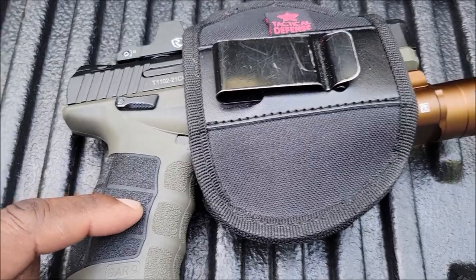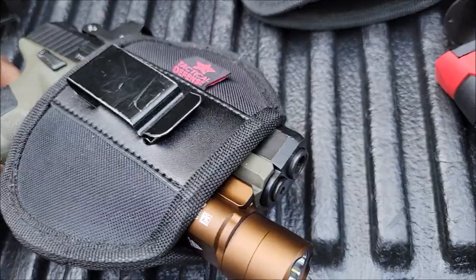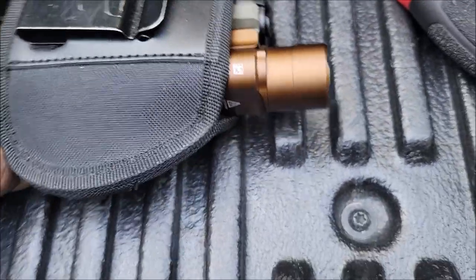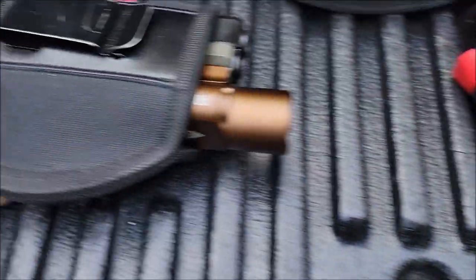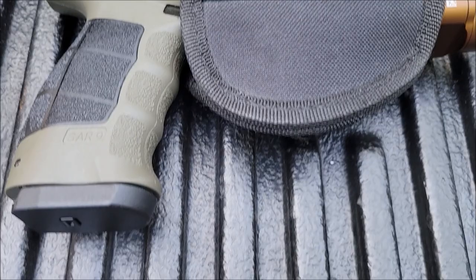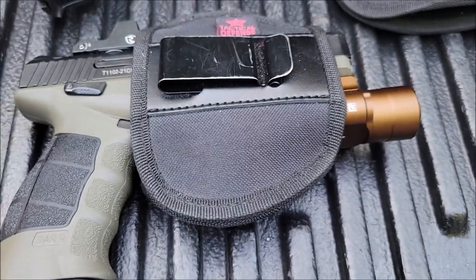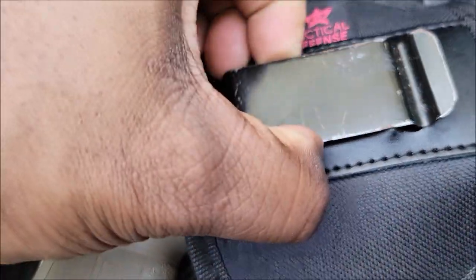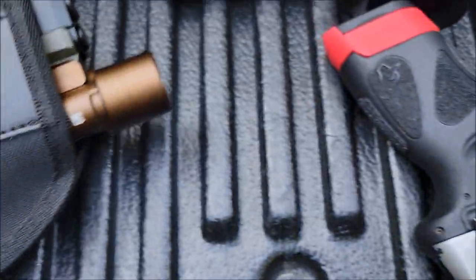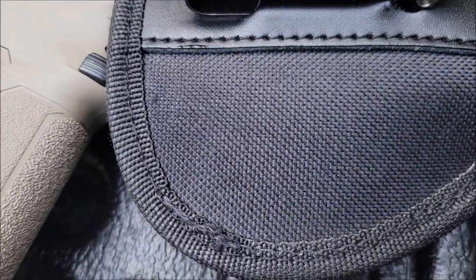This one — I forgot what gun this was — but you see with the light, the longer light, it did good with the optic. Like I said, ambidextrous — you just take the gun out, turn it the other way, you're good to go. Appendix carry, left hand carry, right hand, all of it. Throw the belt in there, add extra support with the belt.